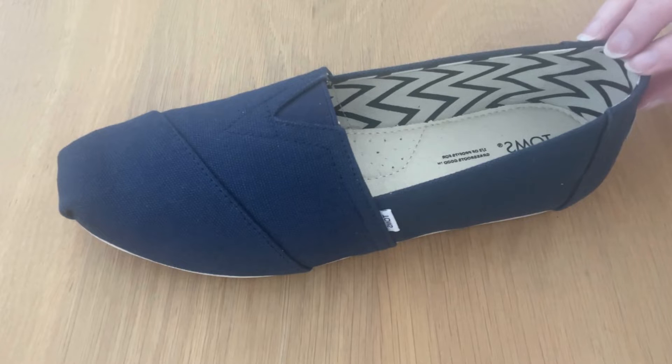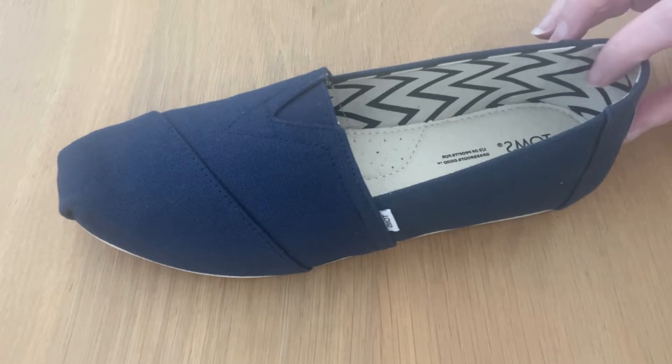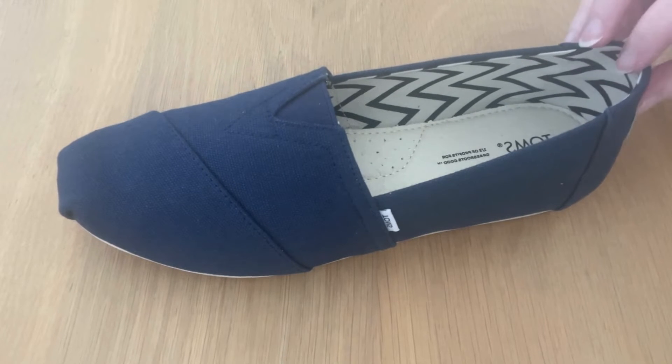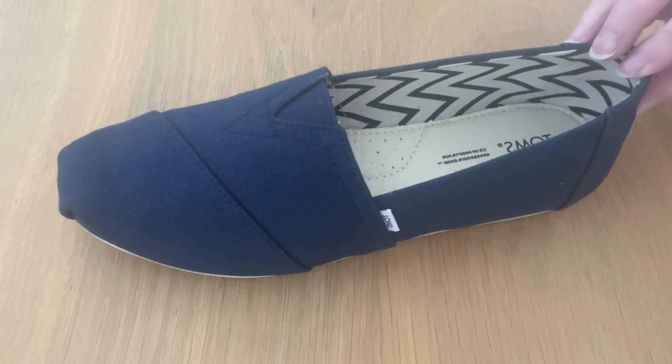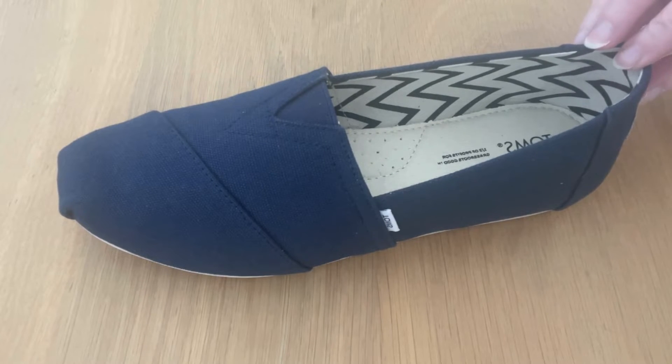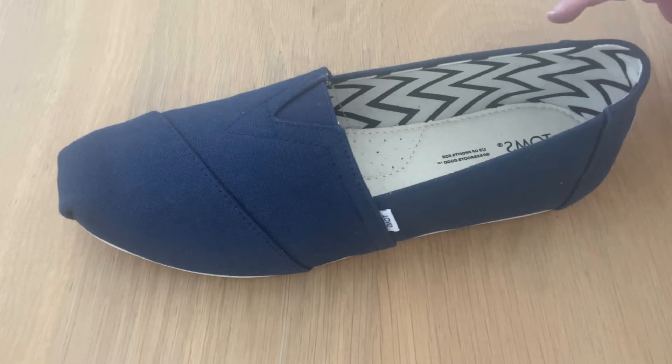People associate Tom's Shoes with the summer and bare feet. However, there are ways of getting around it to make the style look the same whether you're wearing socks or not. You really shouldn't worry too much — it's just a matter of personal preference. Here are some of the reasons why you might want to wear socks with your Tom's Shoes.